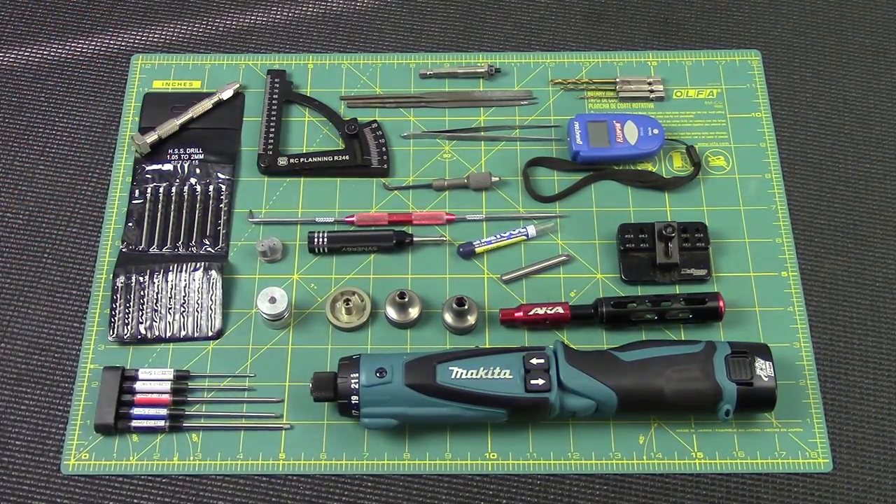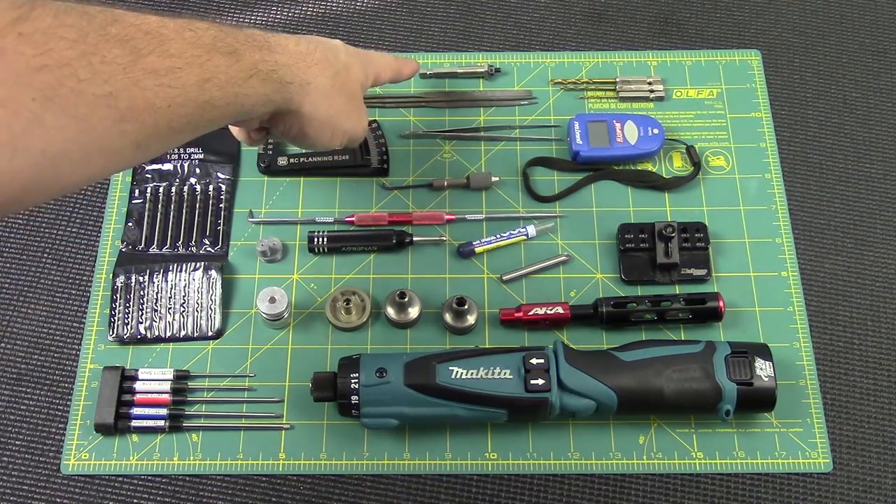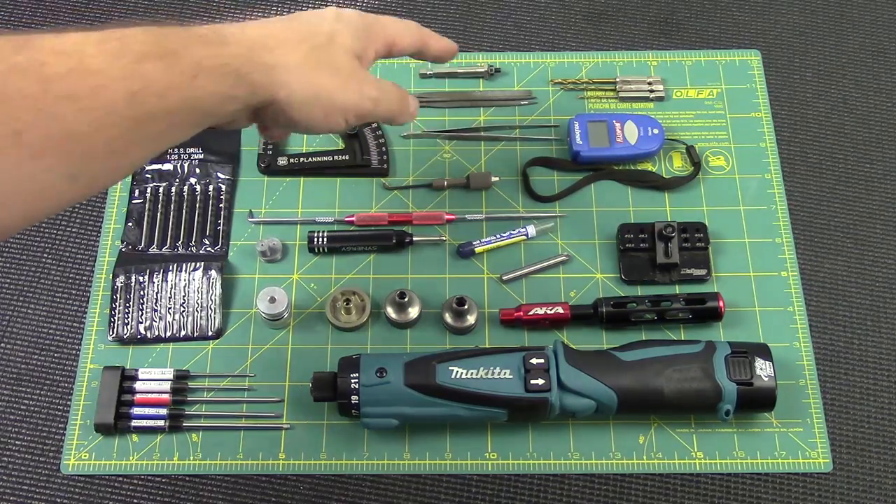Of course we have a camber gauge — this is an aluminum one I believe is sold by Kyosho — some tweezers, a small file set, and a little bit for breaking in tires on a drill or electric screwdriver that's sold by Gravity RC.